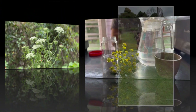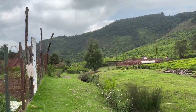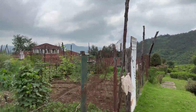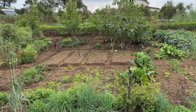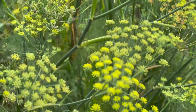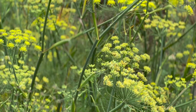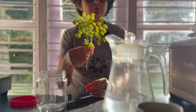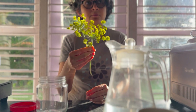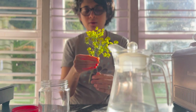This morning when we were out with auntie in the kitchen garden — which is actually huge — we found these beautiful yellow fennel flowers. Some of them are starting to turn into fennel seeds, but some are still flower-shaped blossoms.